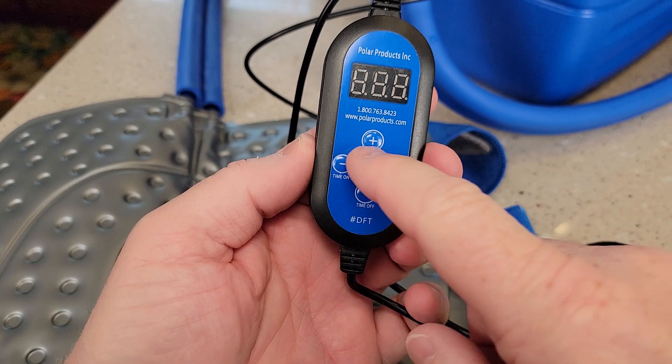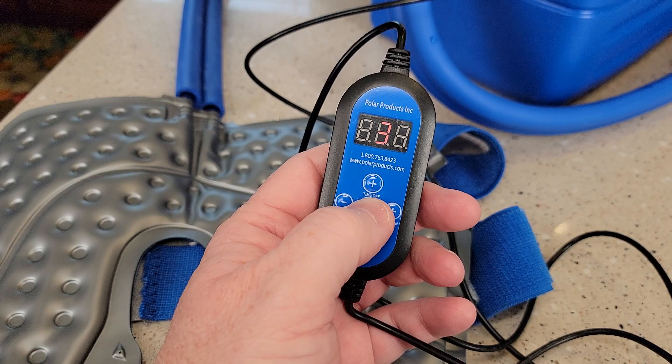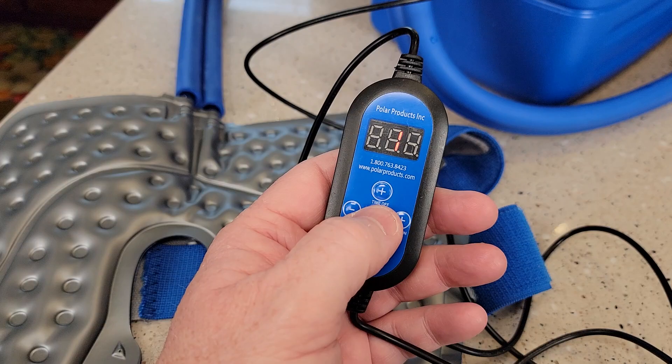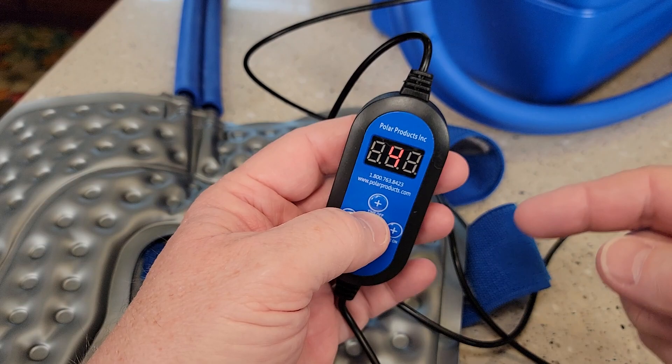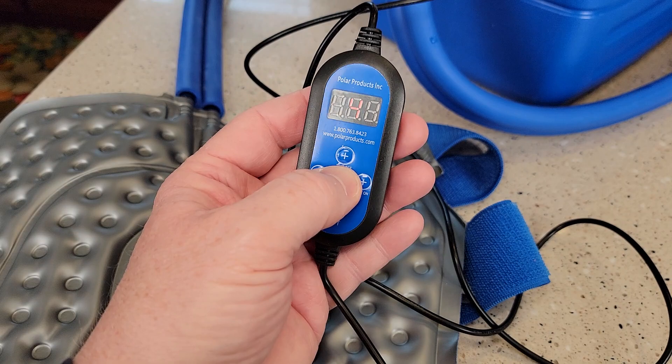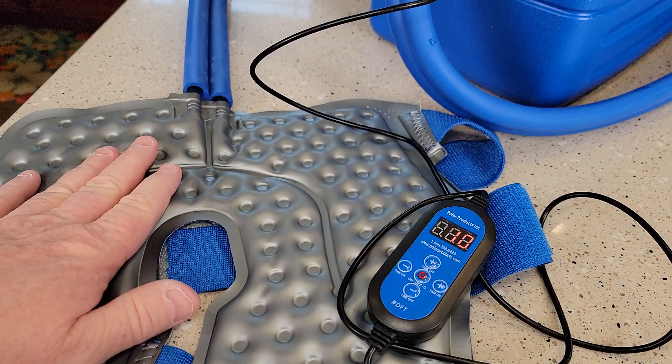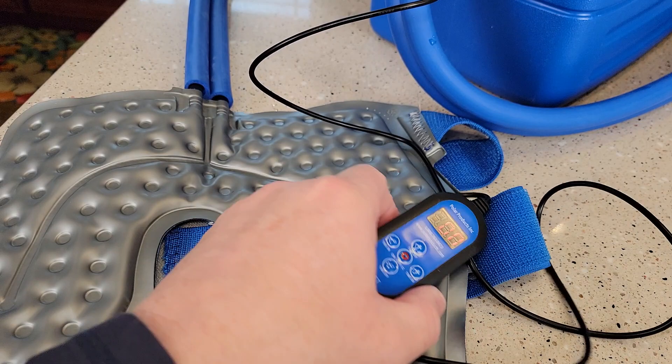So let's go over the controller. You turn it on with the center button. Now it's going to start off at four, but if you press it again it's going to go to three, two, one, and zero is off — that's how you turn it off. Four is the coldest setting, three is not so cold, and one is the warmest setting. When you've got it on four, you can tell the pump is turning really fast, so it's going to circulate that cold water a lot quicker. When I go to three, the pump's not turning as fast. And when I go to two, you can hear the pump but it's turning noticeably slower, so the flow is going to be less. And that is very cold — you can see those inflate just a little bit with the water.